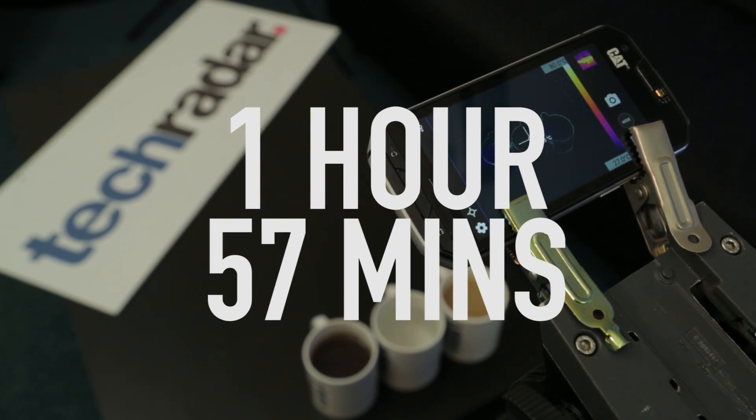So it took a whole hour and 57 minutes for the tea to cool down back to room temperature. We were really surprised by that - I was really shocked, I would have thought it was under an hour.